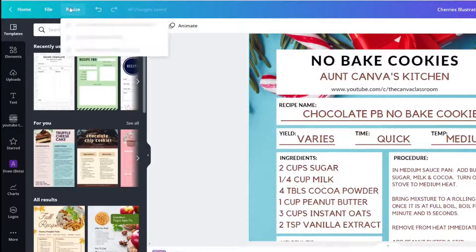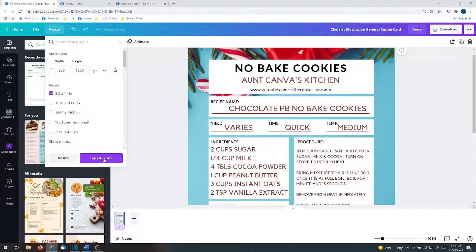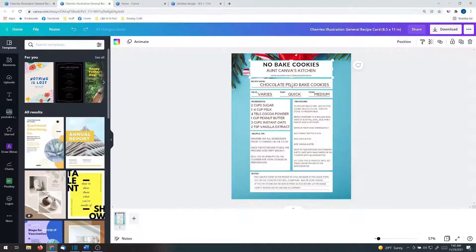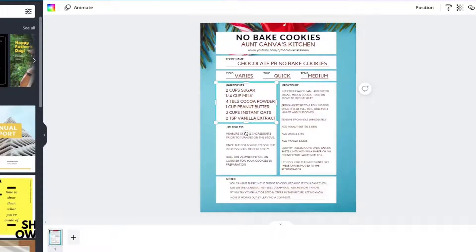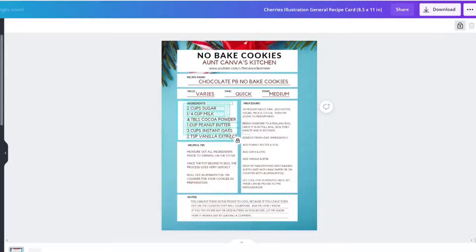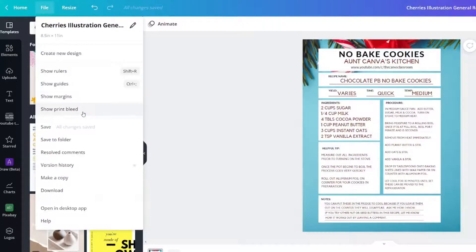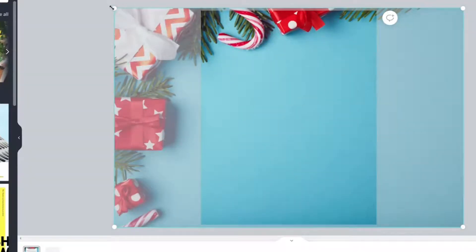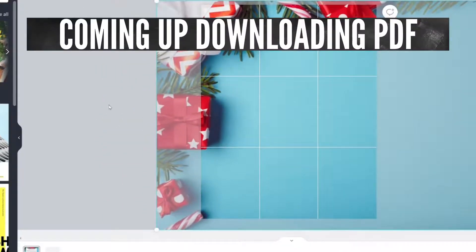If you have Canva Pro, click Resize and change it to 8.5 by 11 inches. Go ahead and choose Copy and Resize instead of just Resize. I want to adjust a few things — maybe make the boxes bigger. Group, position center — I think that looks good. I want to lock this so I can grab and move elements so everything looks great. Go to File, then Show Print Bleed. Amazingly, it is right, but if it weren't, I'd just increase the size a little bit or move the image.